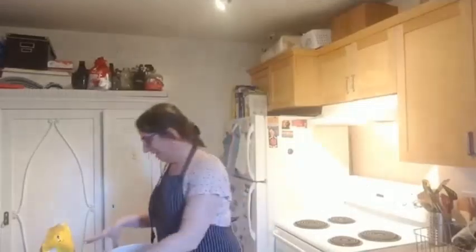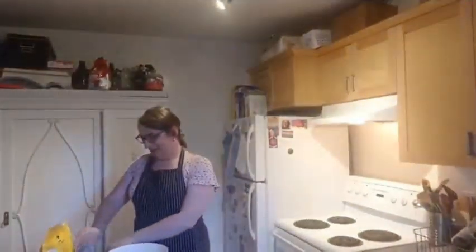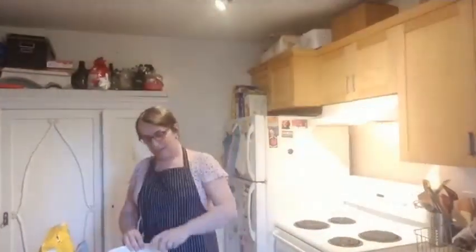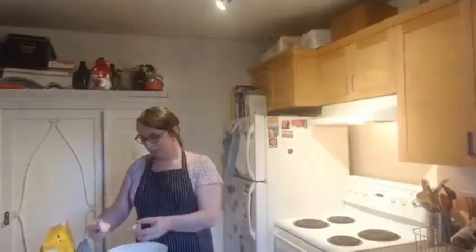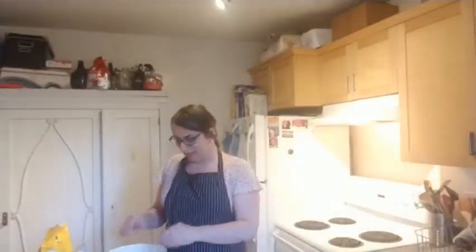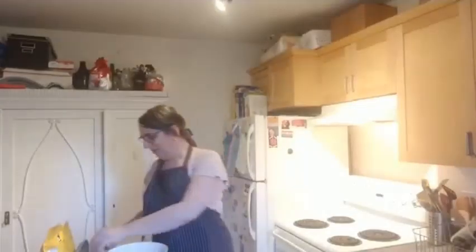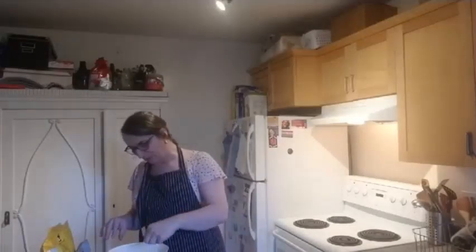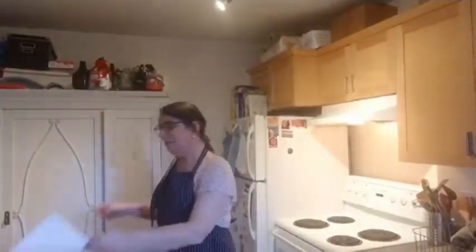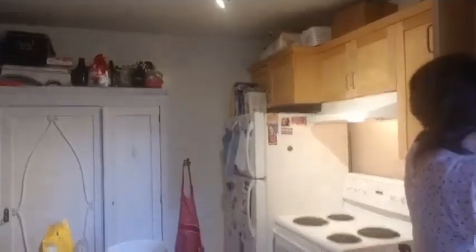We need two eggs. I have some nice organic eggs here, but any kind of egg works. As we all know, this is under a weird climate with COVID, and it's hard to get exactly what you're looking for. It's a little more difficult to have the eggs you want. So you use the eggs that you have — and the flour, and the salt.